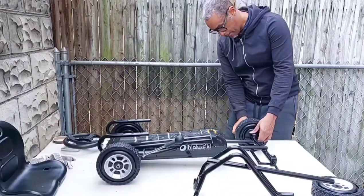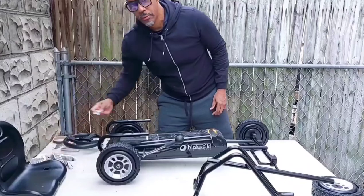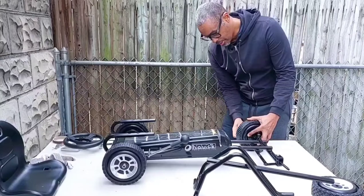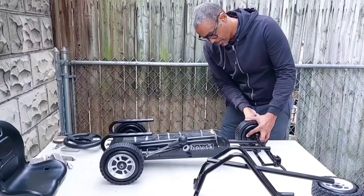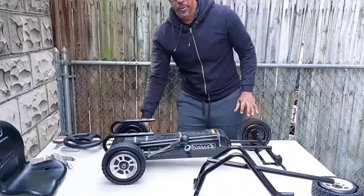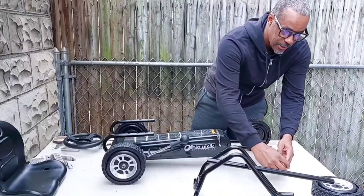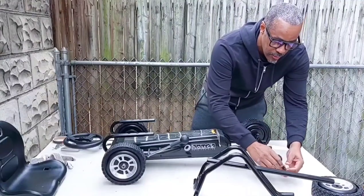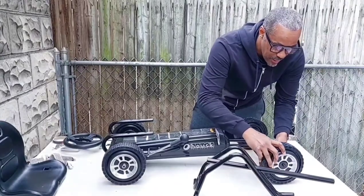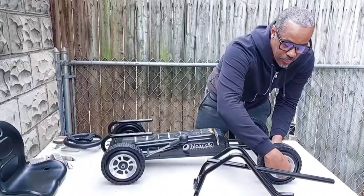I once made a go-kart that was all shopping cart wheels — it was kind of low to the ground, I was trying to give it a formula race car kind of feel. Usually guys would want the big wheels on the back so they could do a little spin-out. We had a really good childhood — we had a lot of fun building stuff, which is why this assembly is no problem for me.